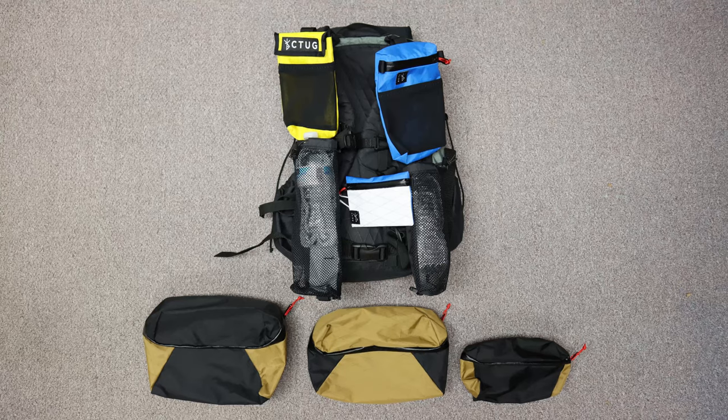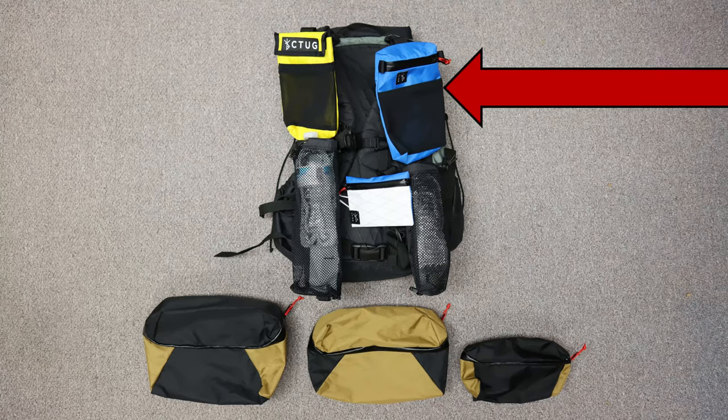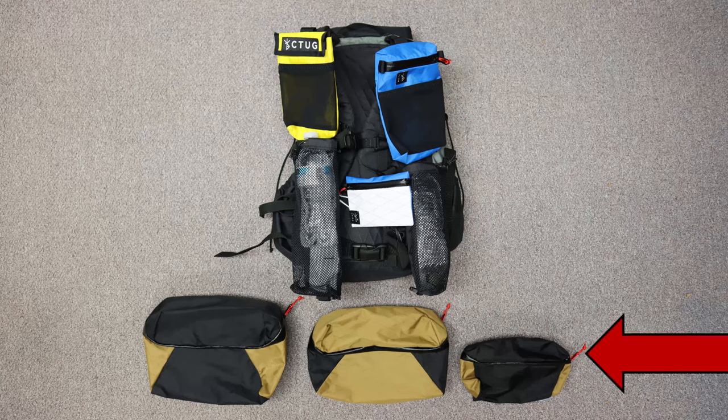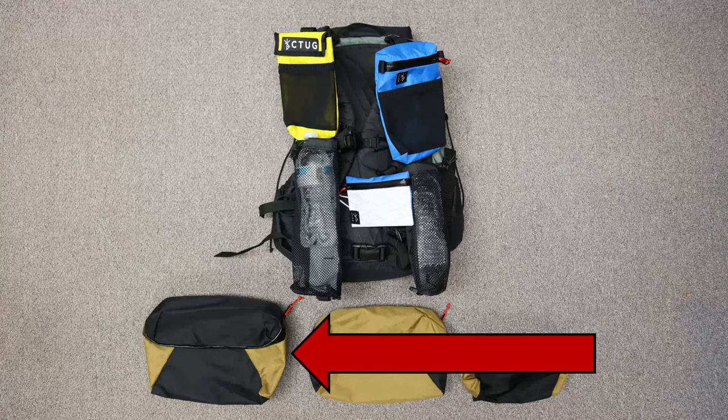In total, I received a sealed wallet, a large phone pocket, a large chest pocket, a 0.7 liter water bottle sleeve, a 1 liter water bottle sleeve, a 1 liter fanny pack, a 2.5 liter fanny pack, and a 4 liter fanny pack.